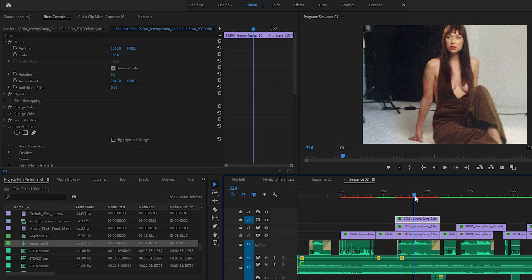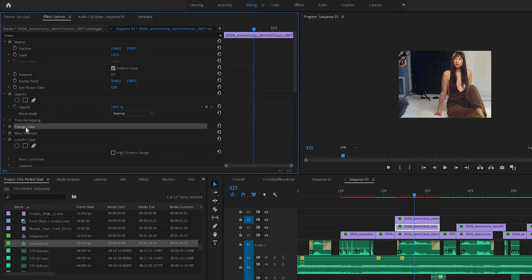Also, if you have something else in the frame that is a similar blue color, you can copy your video footage and then just mask it so that the color-filtered footage is only applied on top.